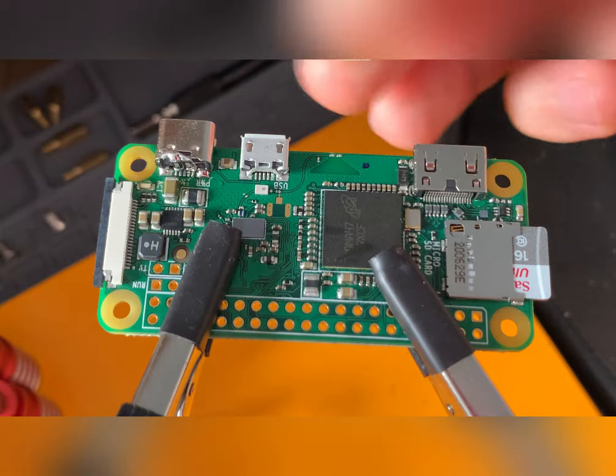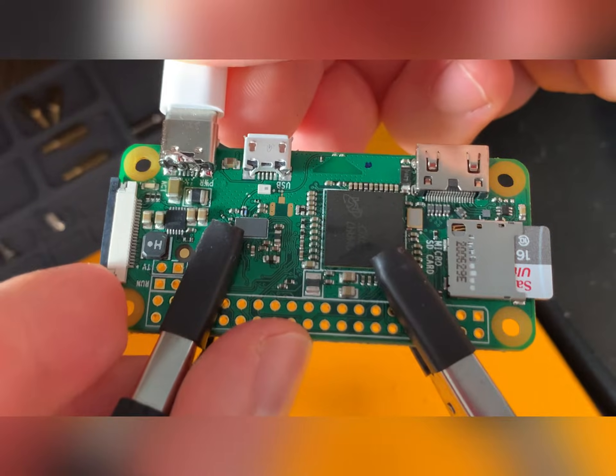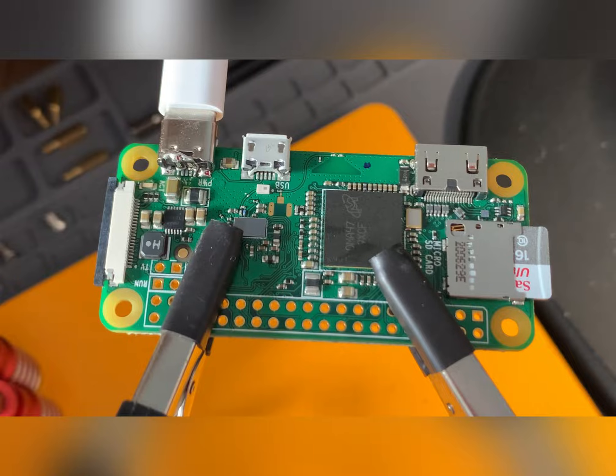Time to test. The light is blinking, so the board is powered up correctly.